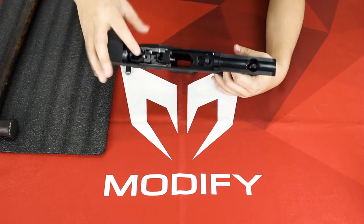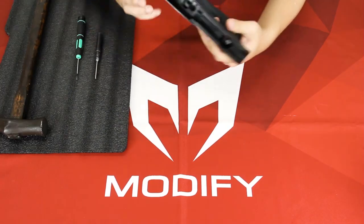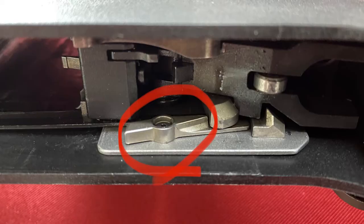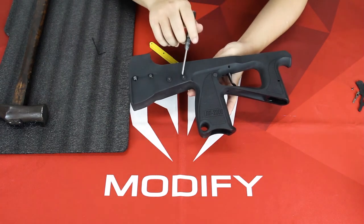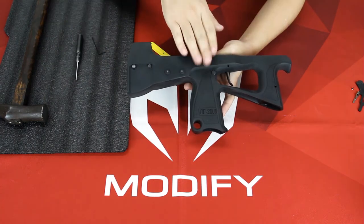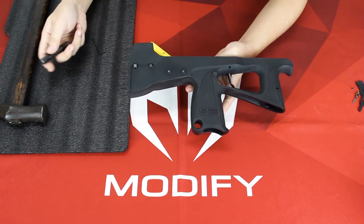In order to solve the third problem, you need to pull out this trigger system right here. First, you need to remove your fire selector from the inside right here, using the 1.3mm Allen key to unscrew it. Now we remove the fire selector. Then the next step is to remove the three pins from the right side — this side right here — and you can pull out your trigger unit.